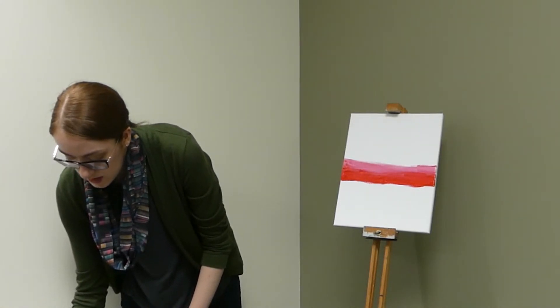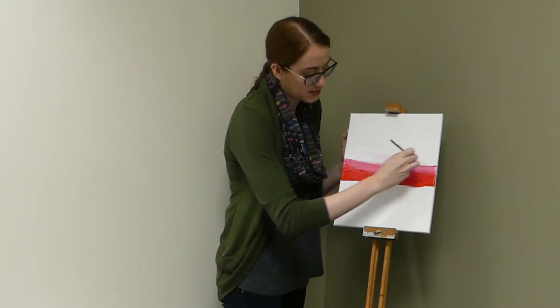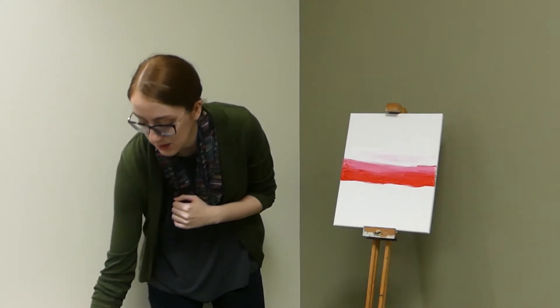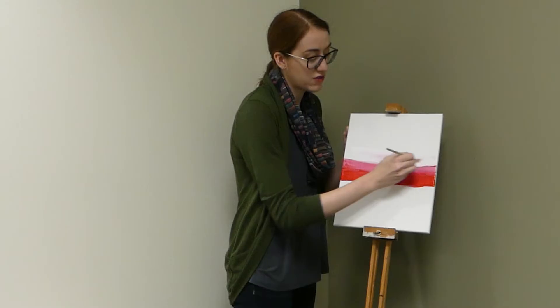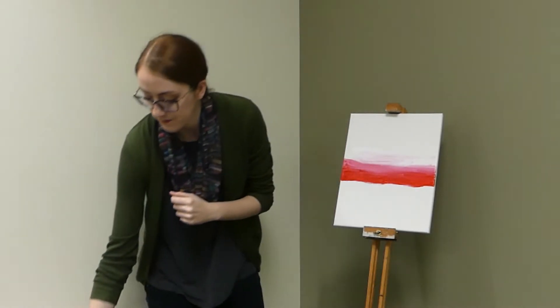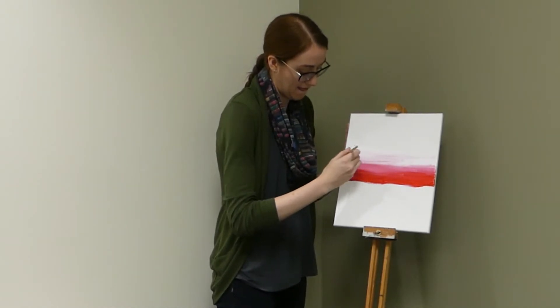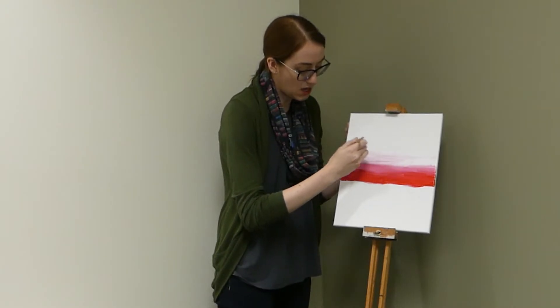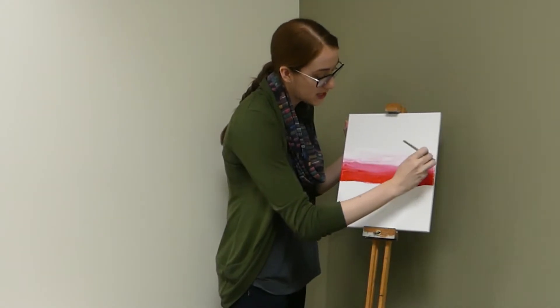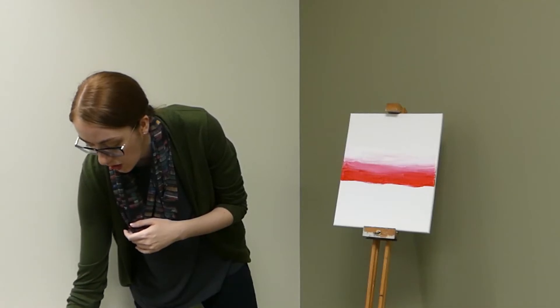Now I'm going to go in with some more white and I'm going to start filling in my middle section. As you can see, there is a little bit of residual red — I'm not completely avoiding getting red paint on my brush from the bottom section. And that's alright, because again, the concept is for everything to blend together. The white can be a bit hard to see on your canvas since your canvas is white too. But just take a close look to make sure your paint is evenly covering the entire canvas and you aren't missing any spots.